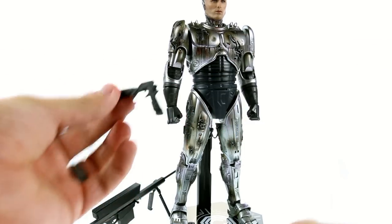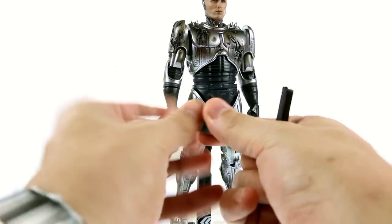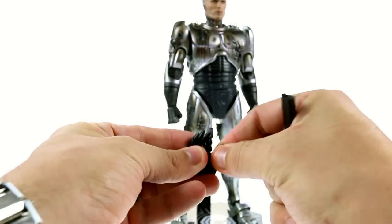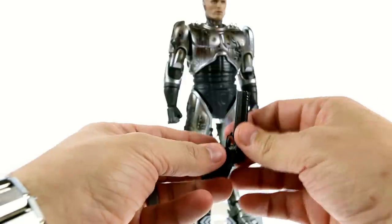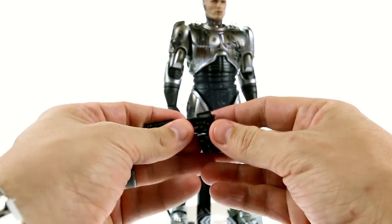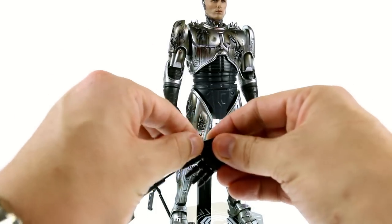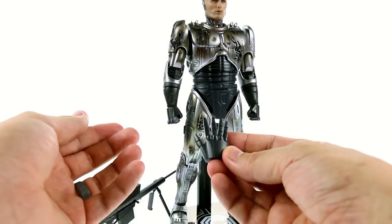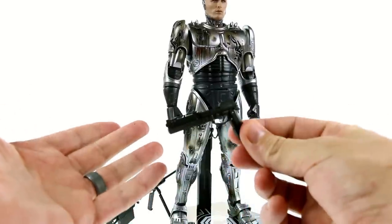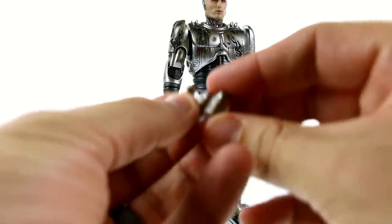I choose to display with the plastic gun. The die cast one has a nice weight to it but doesn't fit as well. You have to use the articulated hands to hold the gun, which isn't easy to get looking natural since I've never actually held a gun, so being creative with the posing is tricky. I do wish they included a hand specifically sculpted to hold the gun — I've loved those articulated gun hands since they were introduced with the Iron Man figures, and I think all gun hands should be included when there's a gun.